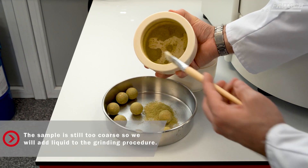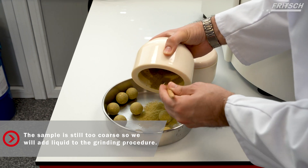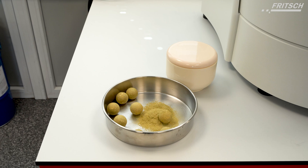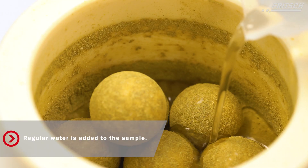After the first grinding, the sample is still too coarse. To get an even finer grinding result, we added liquid to the sample. We used regular water in this case, but every liquid that does not damage the sample and has a high boiling point with a low viscosity can be used.